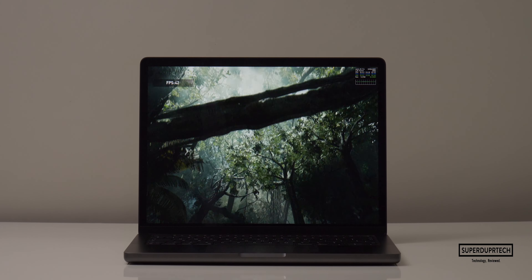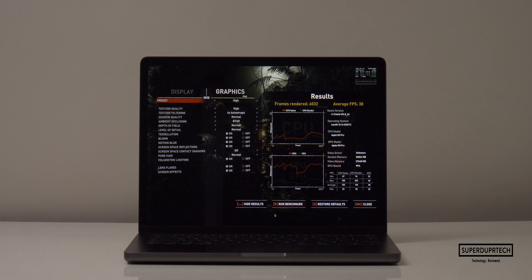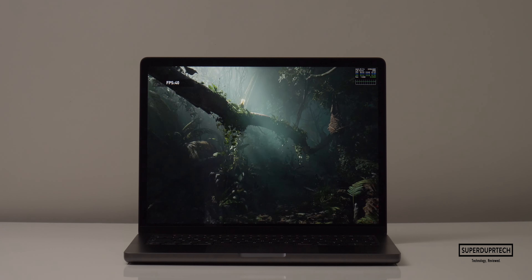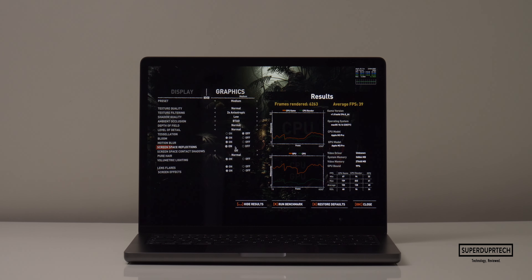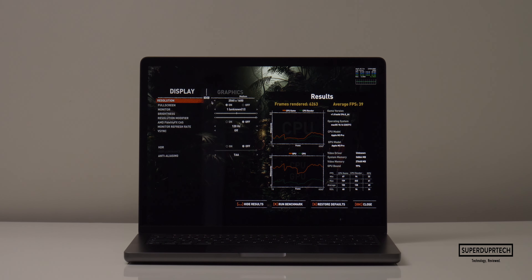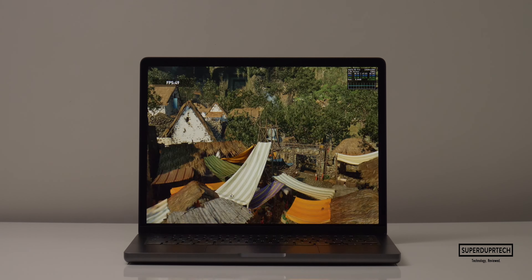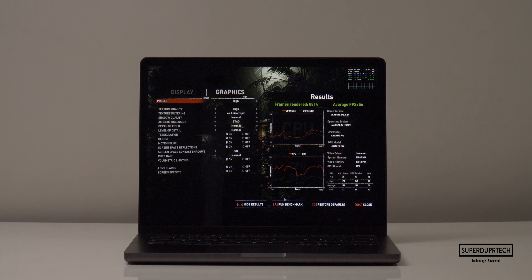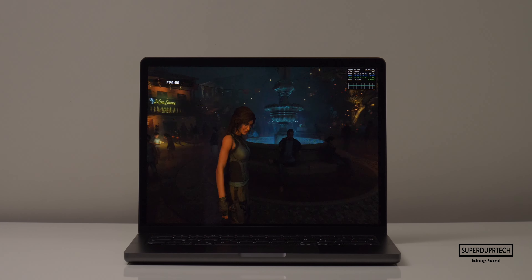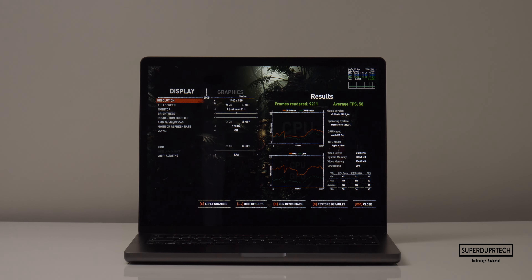Lowering the resolution to 2560 by 1600 with high graphics settings, it rendered 6,032 frames averaging 38 fps. At medium settings and the same resolution, it rendered 6,263 frames averaging 39 fps. Lowering to 1920 by 1200 with high settings, it rendered 8,814 frames averaging 56 fps, and at medium settings it rendered 9,211 frames averaging 58 fps.